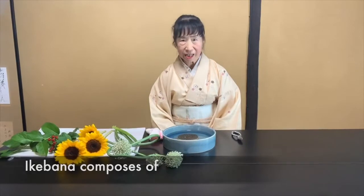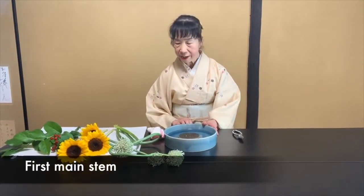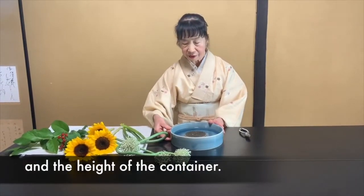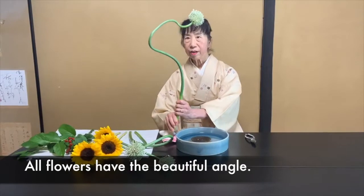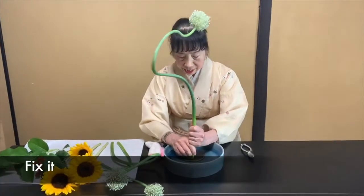Ikebana composes of three main stems. The first main stem — the length is about twice the diameter and the height of the container. All the flowers have a beautiful angle. Find it. Fix it.